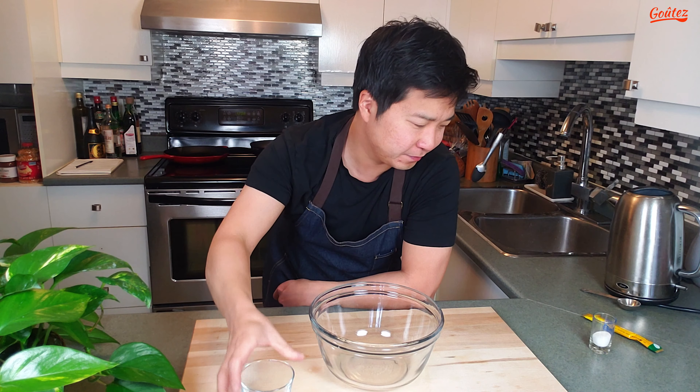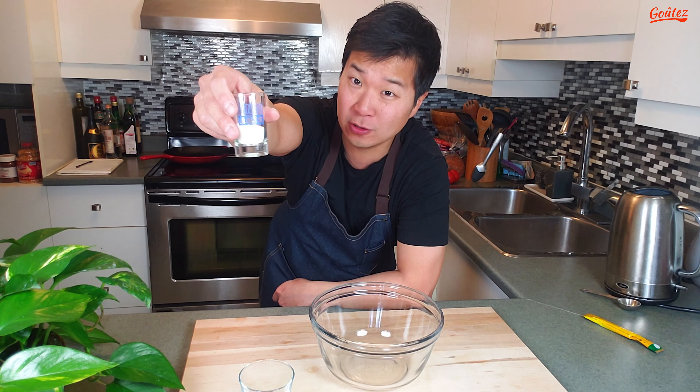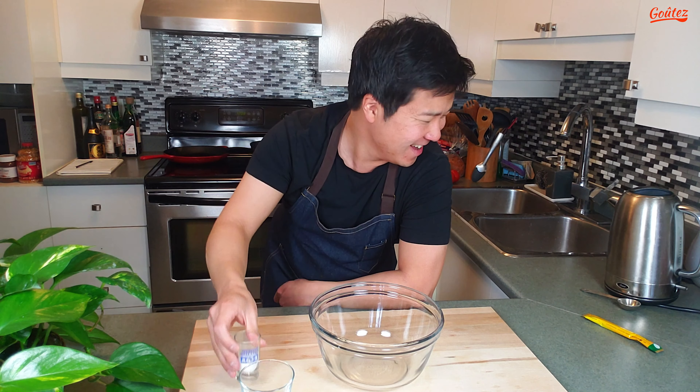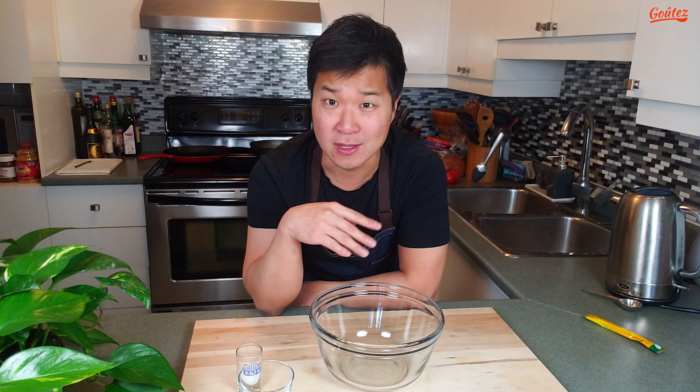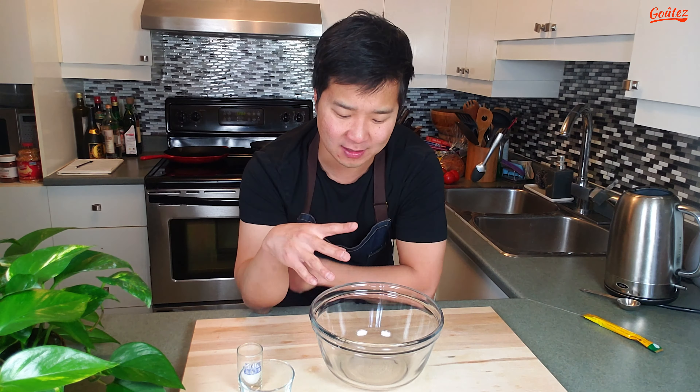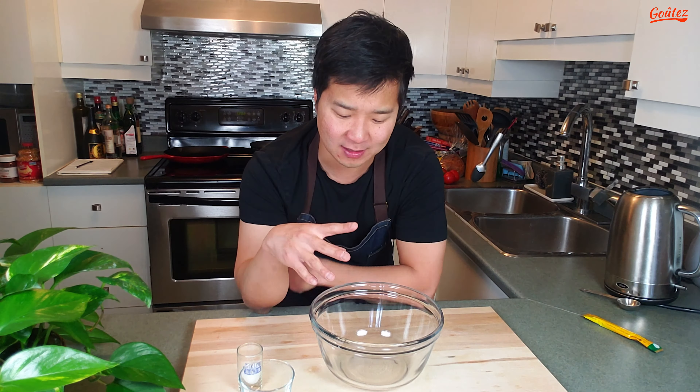The most basic way to make this Tagona coffee is by using instant coffee. You're going to need about two tablespoons of this, two tablespoons of sugar, and two tablespoons of hot boiling water. And you just whisk it up about 400 times and you'll get this nice frothy, delicious, sweet concoction.